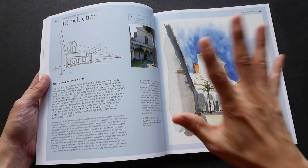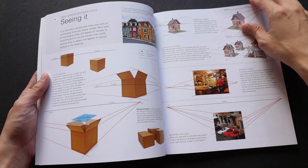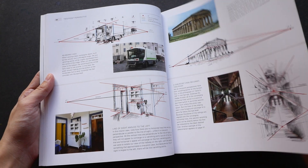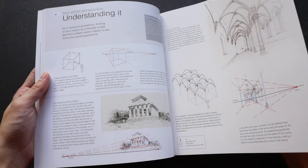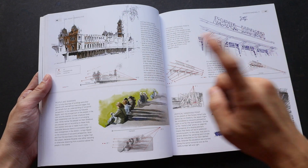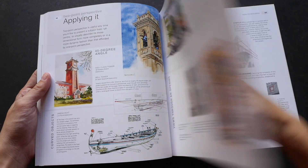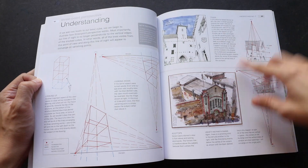This book covers five different types of perspective. The first is one-point perspective, then it moves on to two-point, three-point, multi-point, and lastly curvilinear perspective. So this for example is a two-point perspective. Let's move over to three-point — this is three-point.